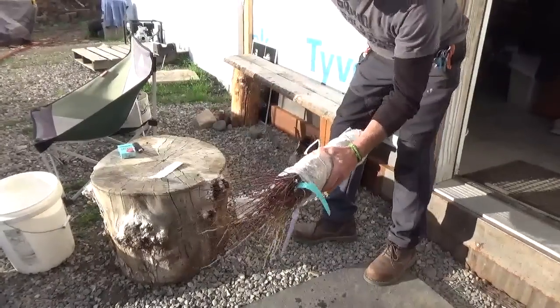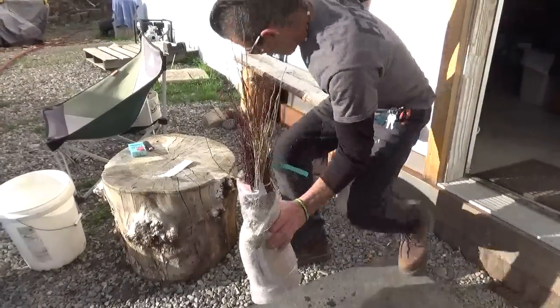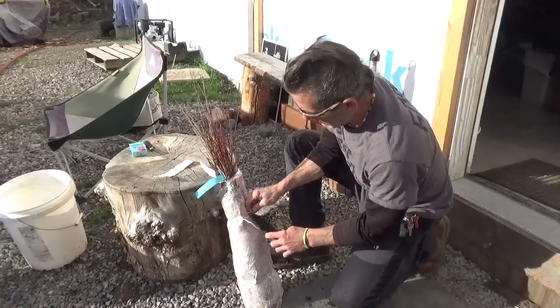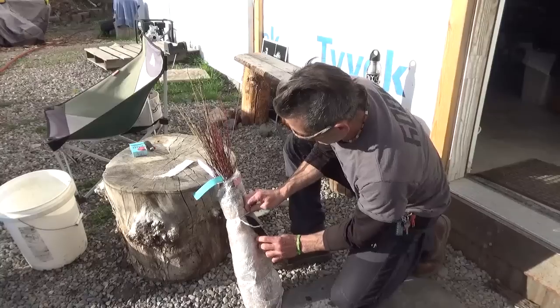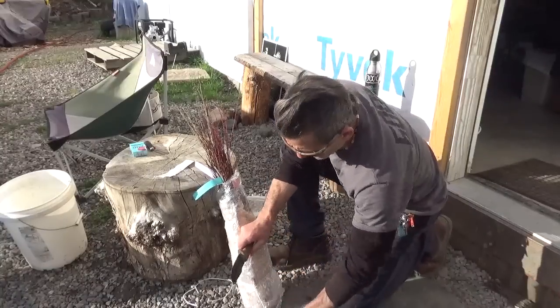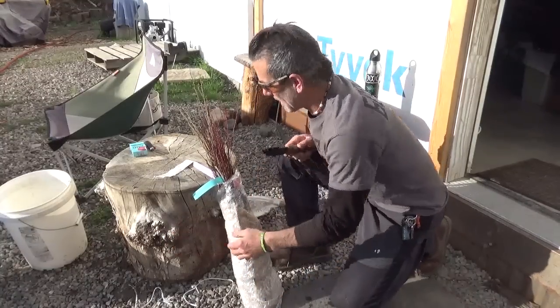Hey y'all, it's Diamond from the Oppenheimer Ranch Project and I'm holding a bundle of bare root trees. I just picked these up from the Forest Service, which is the Conservation District in Colorado.